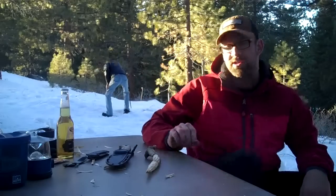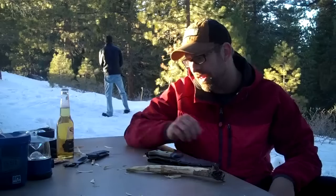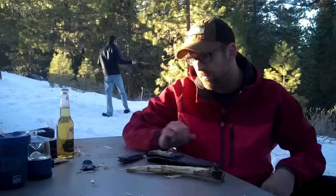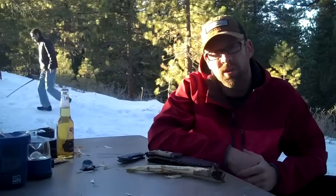Hey guys, this is Dolby from Chuhu Survival, just up in the woods today playing around a little bit. I don't have a whole lot with me today, didn't come that prepared, but just want to share a couple of tools, a couple of pieces that I like right now.